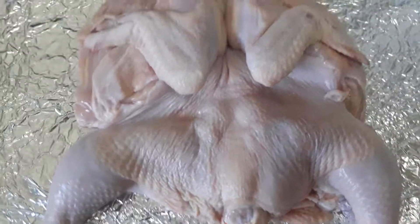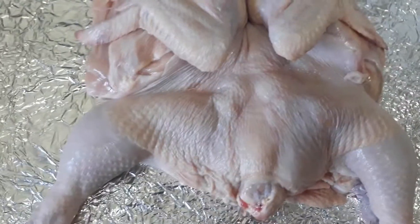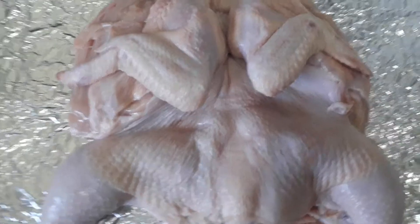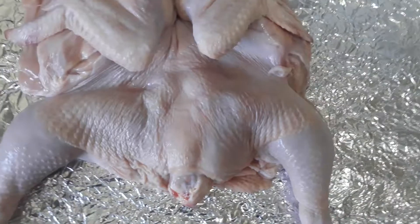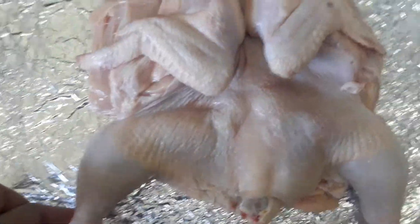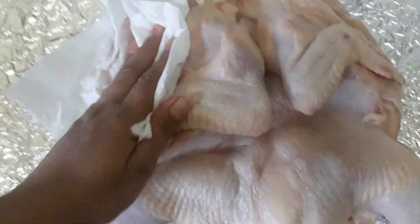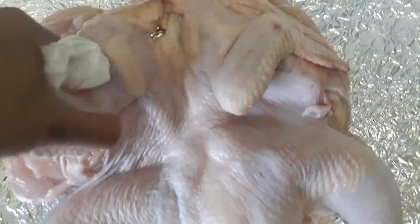Hello mga bay, again! Today I will make lechon pinahapang manok — lechon manok. I already cleaned it with baking soda, soaked it in water with baking soda, and then after that drained the water and dried it with a kitchen towel or any cloth.